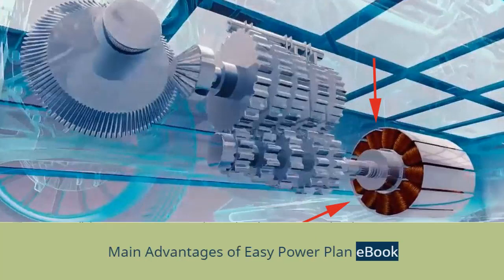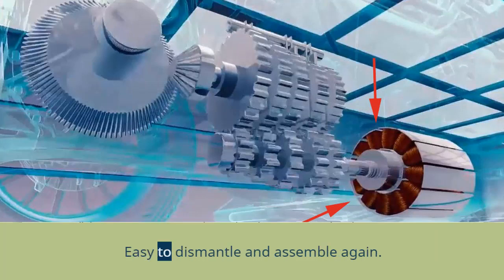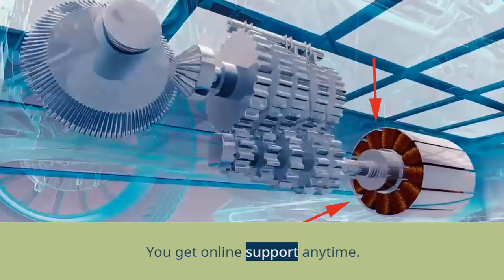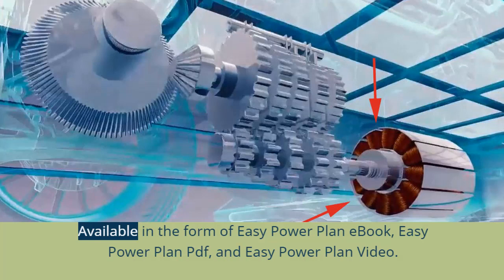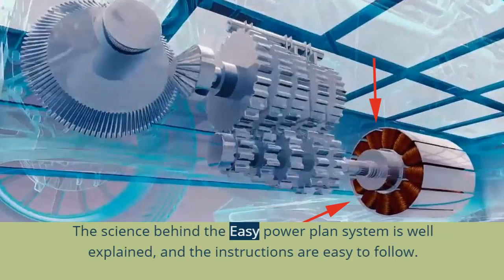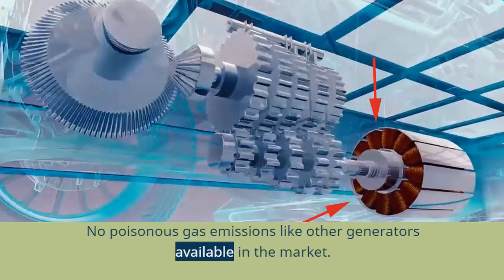Main advantages of the EZ Power Plan book: it weighs less than any other power generator machine; it is easy to dismantle and assemble again; cost of the machine comes to around $106 only; you get online support anytime. Available in the form of an EZ Power Plan book, PDF, and video. The science behind the system is well explained, instructions are easy to follow, and you get lower electric bills than before.